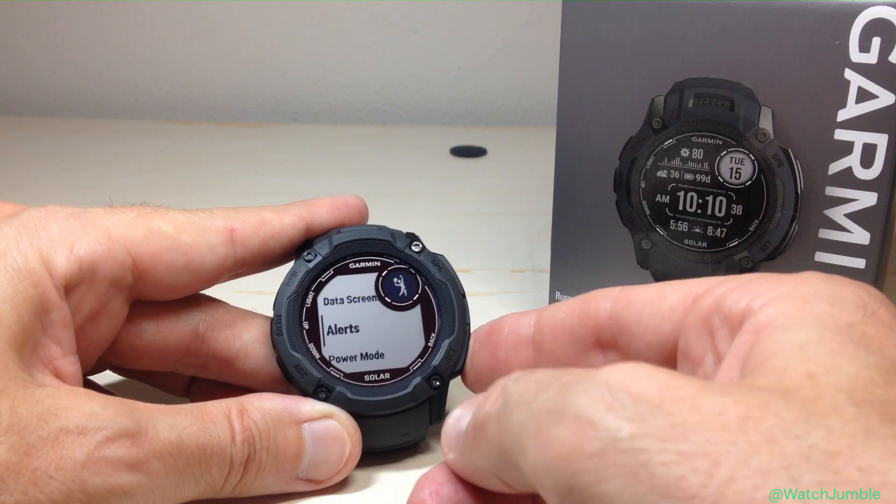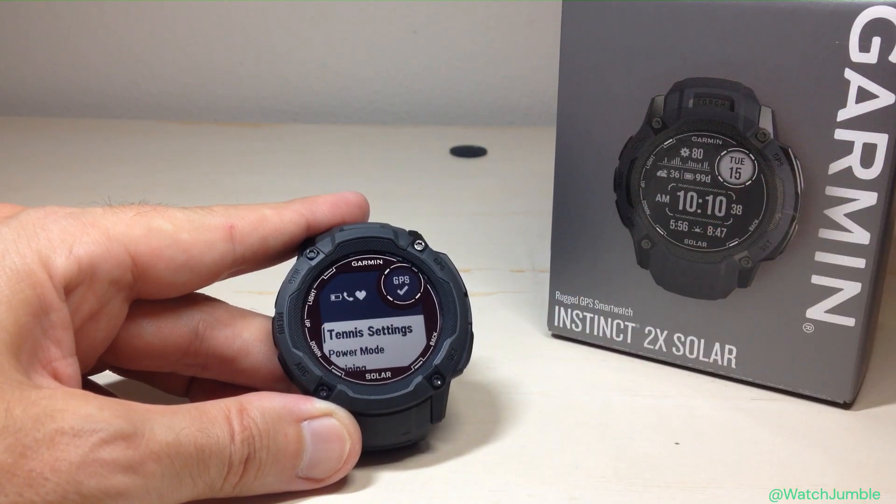That's a quick look at how you can set alerts per activity on the Garmin Instinct 2X Solar Watch. As always, I hope the video helps — if it does, I appreciate a thumbs up. Thanks for watching.